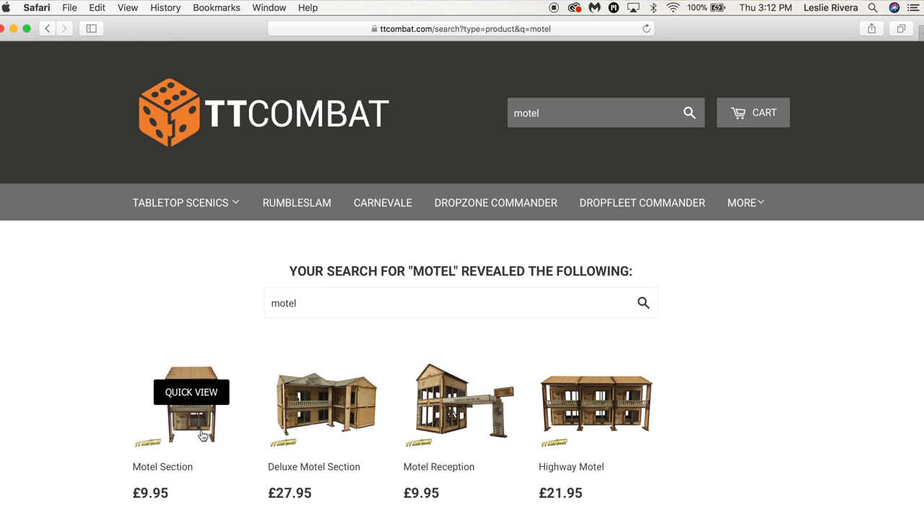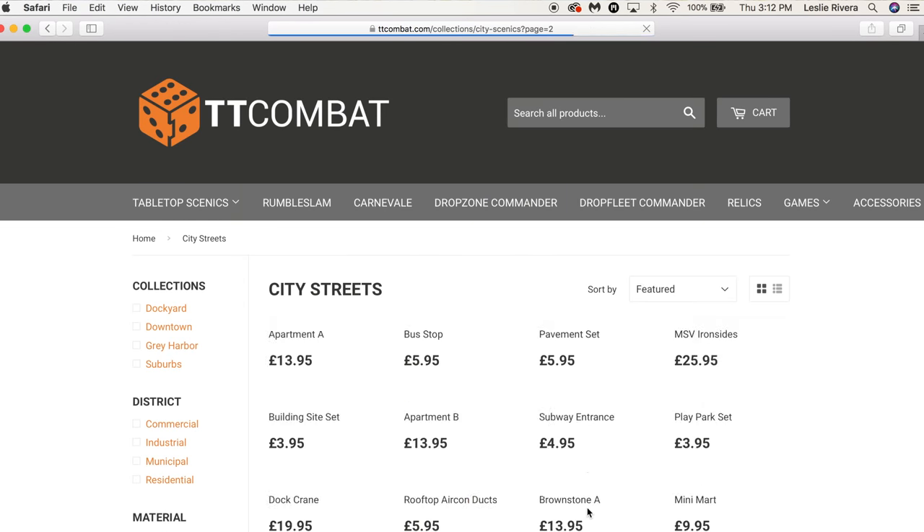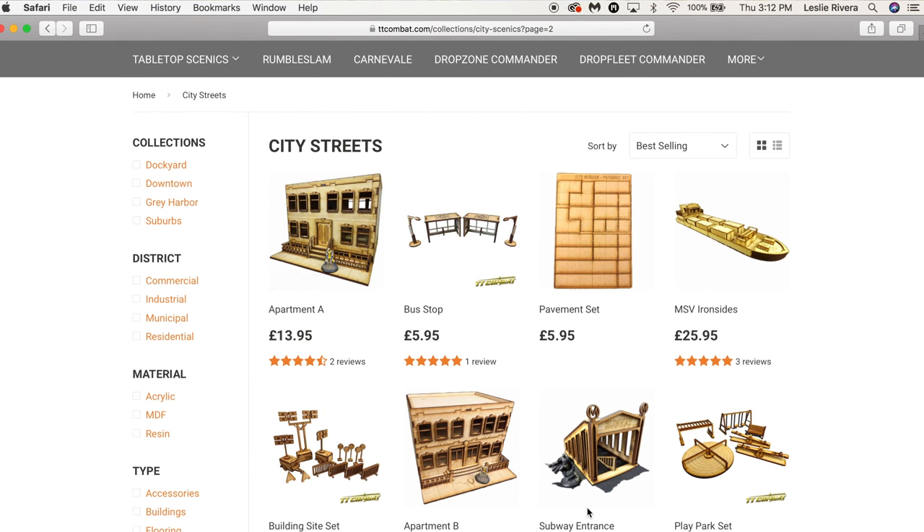You should go to their website and check out their miniatures — they have so much cool stuff. Sci-fi, Western, cityscapes — I mean they have tons of stuff. So I will be buying from them directly because you can't find all their stuff on Amazon.